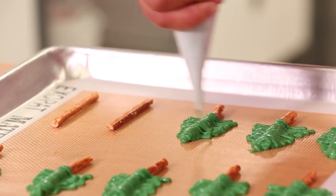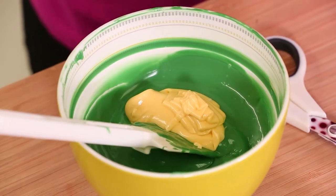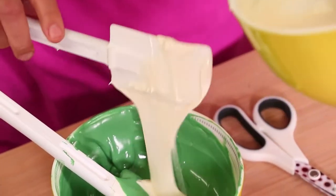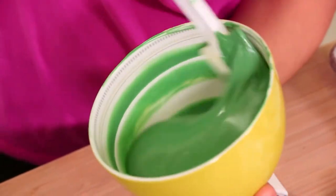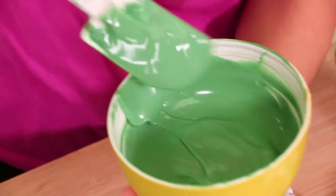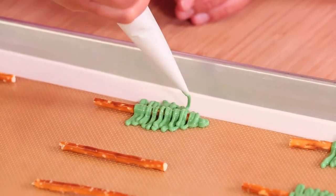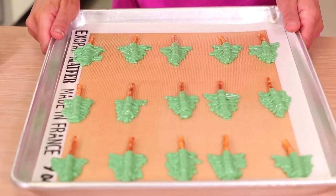So I made one tray of the skinny trees and one tray of the thicker trees. Then I lighten some of my green compound chocolate by melting some yellow and white and adding it in for a lighter shade of green - it's a forest, it needs to be lush and dense. I made more trees with this lighter green compound chocolate, one tray of each. Allow these trees to set; if it's really hot where you are, put them in the fridge for about 10 minutes to help that chocolate set up. Share this video with someone who you would want to live in this forest with - there's a share button, it's that easy.